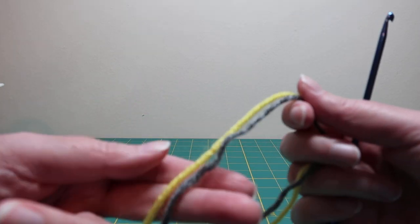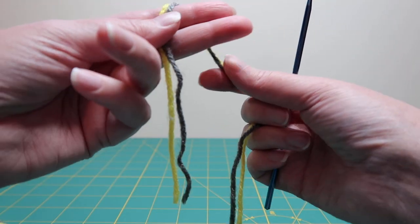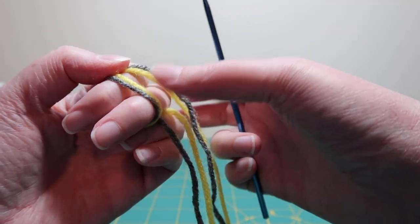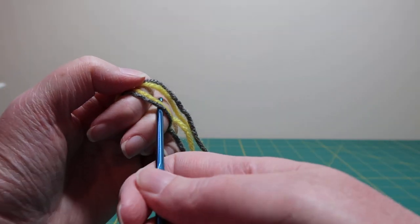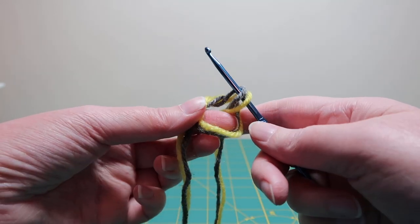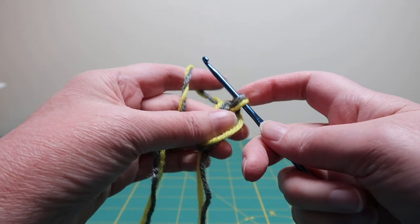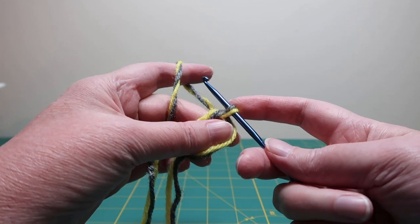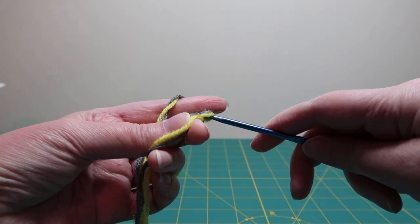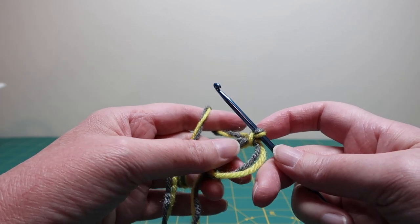We start with a magic ring. Bring the yarn around two fingers, wrap it around so that it's on top of that first strand, and just pull that through. This gets a little bit tricky — you're going to want to hold the magic ring with these two fingers so that it doesn't come undone. Pull through, and then chain one — that does not count as a stitch, it just anchors the magic ring.